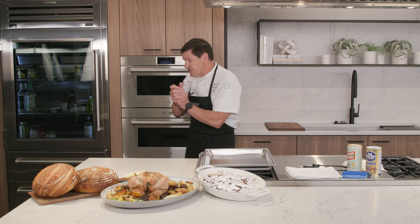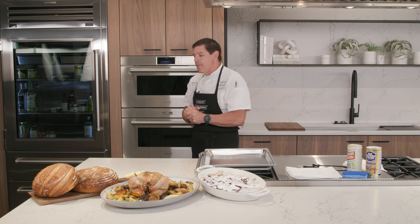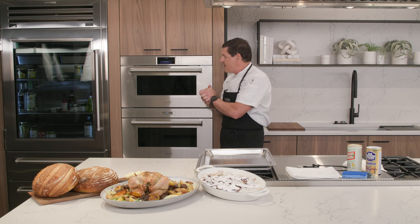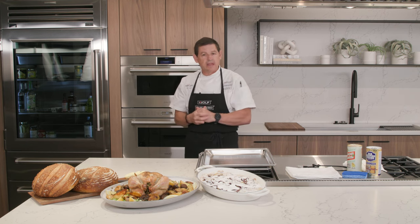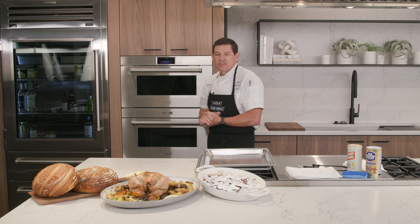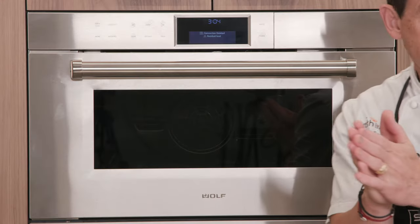Let's talk a little bit about the Wolf Convection Steam Oven — it's right here behind me, currently in a cooling mode after we just used it to roast a chicken. If you look at it on the wall, you see it matches nicely with the speed oven below it. This appliance is only 24 inches wide, but we can trim it to look 30 inches so it'll blend in with whatever other appliance you pair it with.